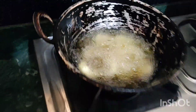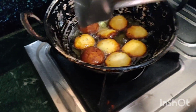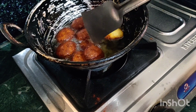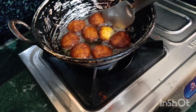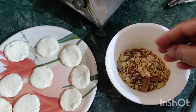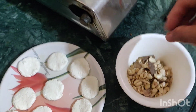We have a brown color prepared. We will add brown color. I will show you how to make this brown color and add some tomatoes.